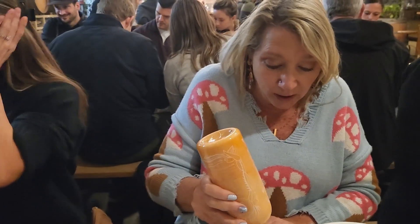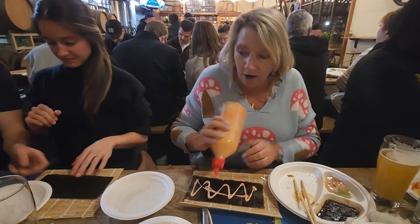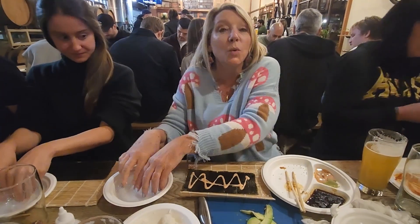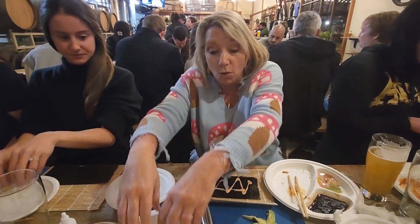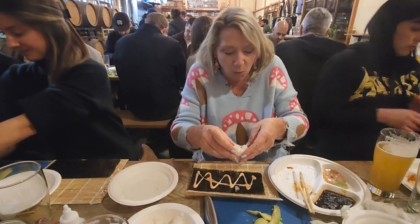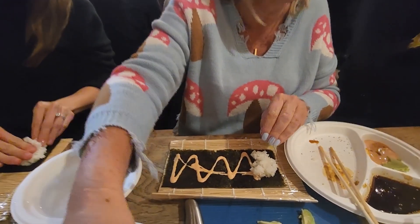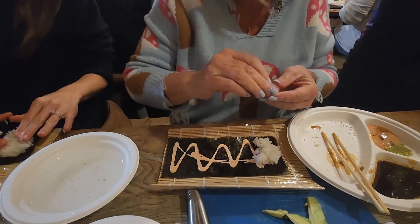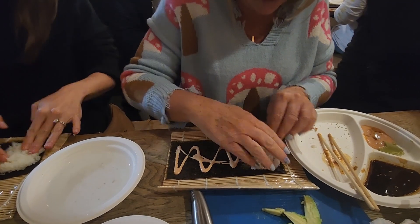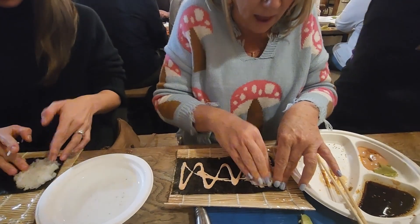I'm doing the spicy mayo — there it is! I'm doing the sushi cone, like an ice cream cone but better. You put it all down in one hand and use more rice. More rice? Less rice! And you press it down and leave this corner available, then press it down nice.